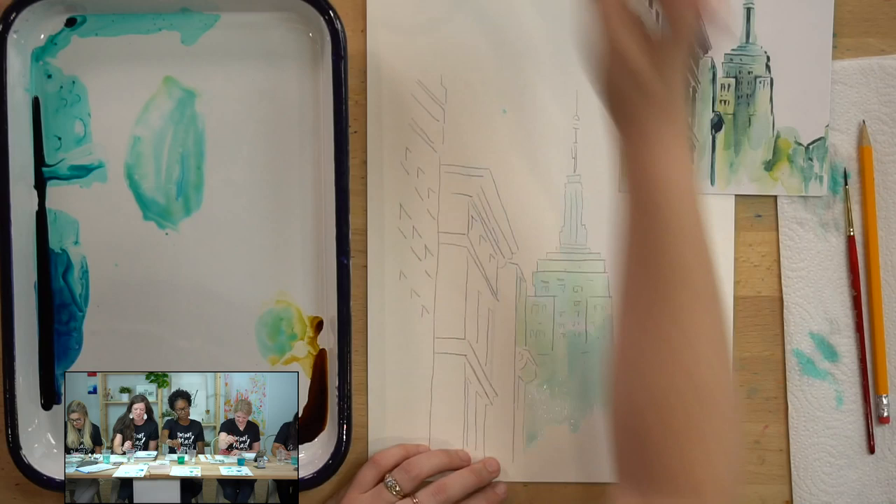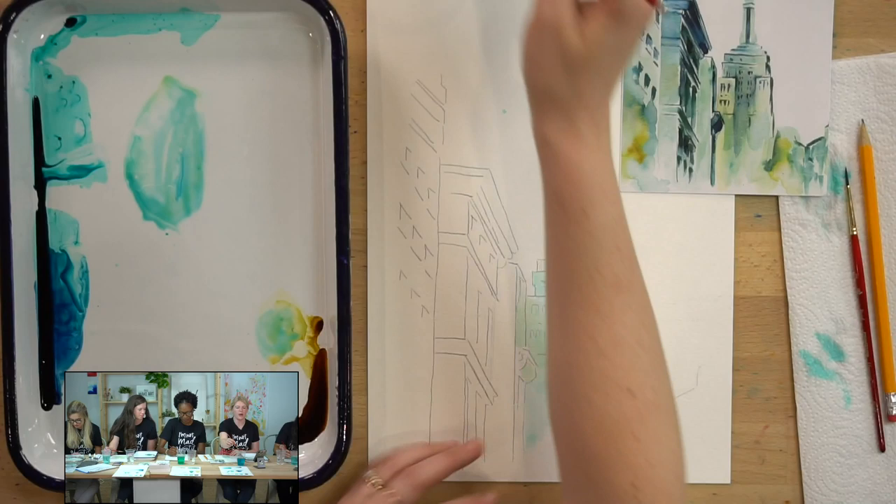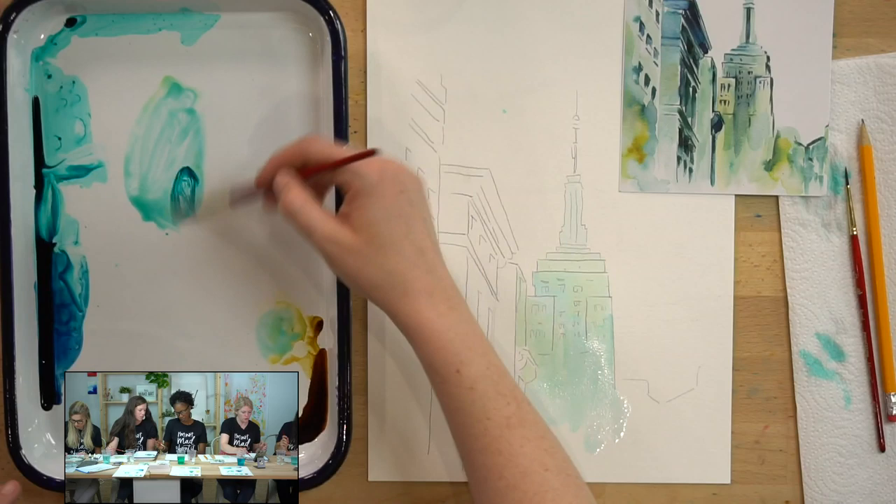This is also a nice point where it's wet — you can do the wet-on-wet technique we were doing earlier. Near the bottom of the building, just drop in some color, spread that around, let it get a little funky, drop in some water droplets.